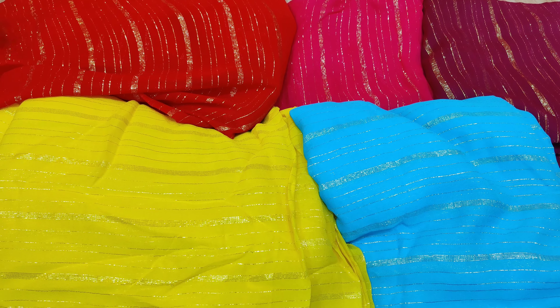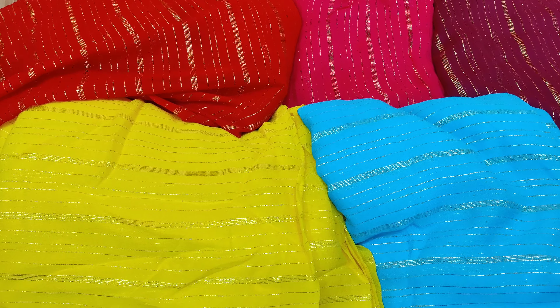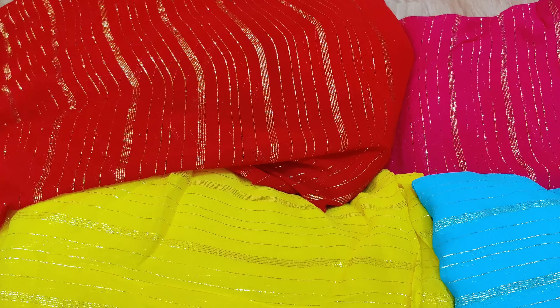Today I will show you the Viscose Georgia chain material with gold lines and 5 lines. In the previous video I had only silver lines and gold lines. In this video I have only gold lines and 5 lines.